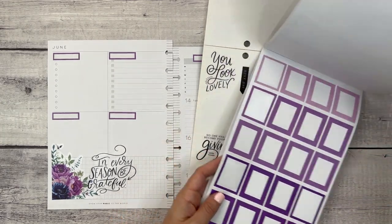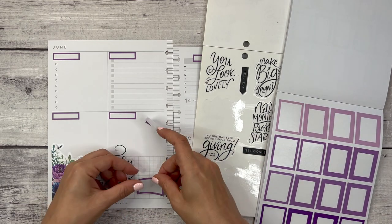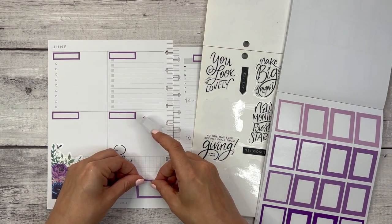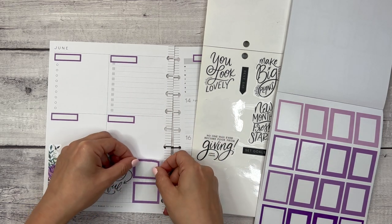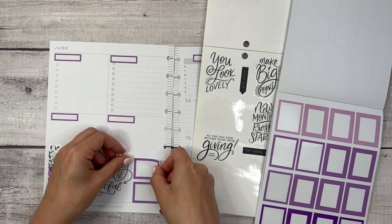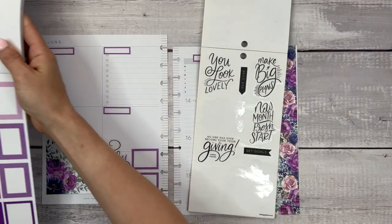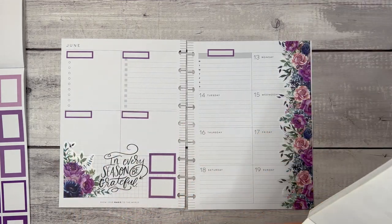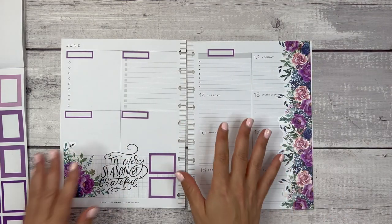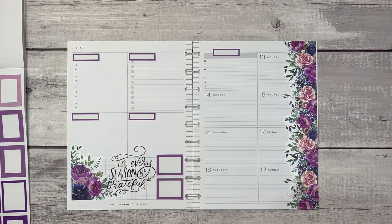If there's a time where I'm feeling a little bit out of my groove, going with the basics tends to get me back on track because I'm still planning. It may not be the most interesting or different spread, but it's still planning. And there's a better chance of me using my planner if it's decorated — that's just a fact, because I enjoy decorated planners. Let me pull out my icons.